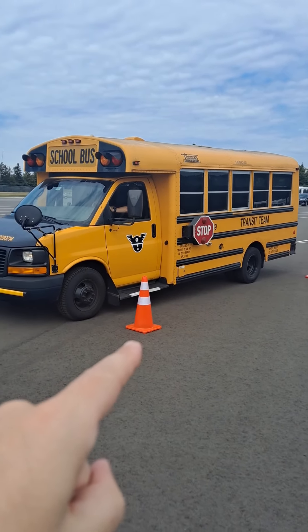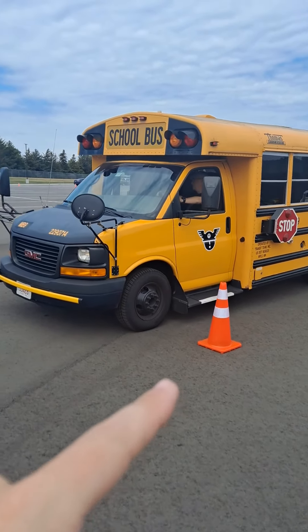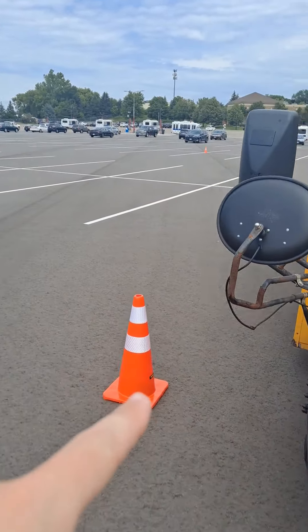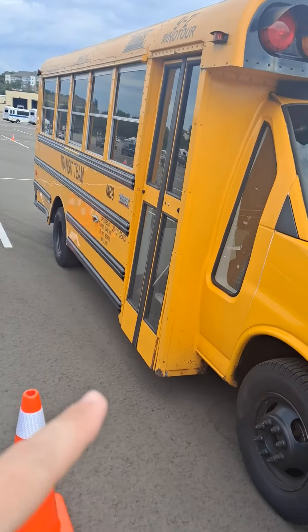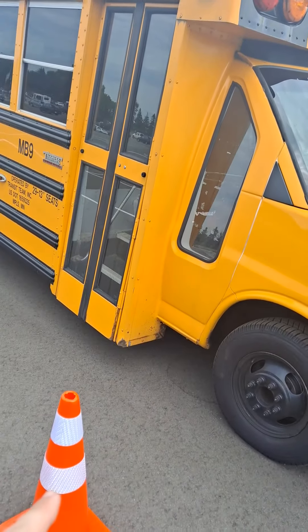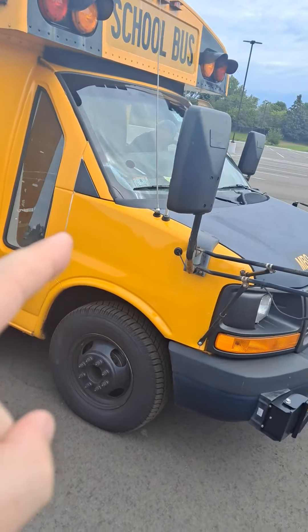Cone number three. Once he's stopped, he's also going to look through his side window at cone number four to make sure he's lined up. Once he's lined up, he'll secure his bus.